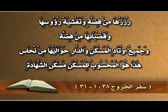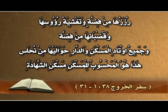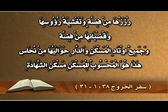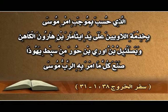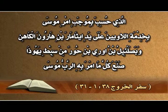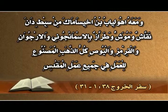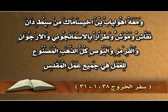أعمدة باب الدار أربعة وقواعدها أربع من نحاس، رززها من فضة وتغشية رؤوسها وقُضبانها من فضة. وجميع أوتاد المسكن والدار حواليها من نحاس. هذا هو المحسوب للمسكن، مسكن الشهادة، الذي حُسب بموجب أمر موسى بخدمة اللاويين على يد إيثامار بن هارون الكاهن. وبصلئيل بن أوري بن حور من سبط يهودا صنع كل ما أمر به الرب موسى، ومعه أهوليآب بن أخيسامك من سبط دان، نقاش وموشٍّ وطراز بالأسمانجوني والأرجوان والقرمز والبوص.